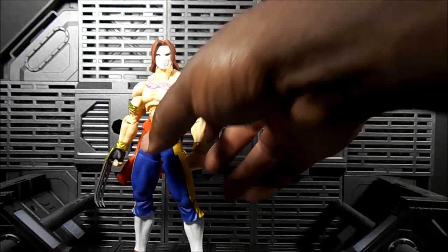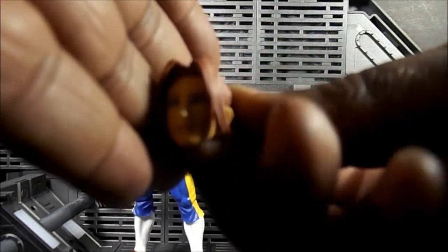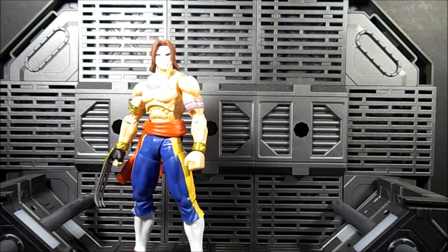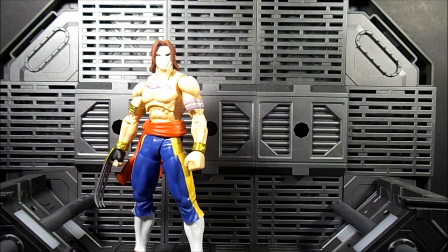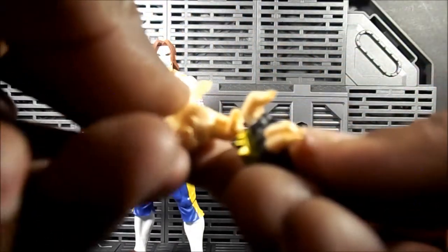So accessories — it comes with the pretty boy face of course, which turns out pretty nice. It comes with three and a half pairs of hands — a pair that go for a certain accessory, and you can also have them hold things or use them for gesture hands. There are slide light claws which are pretty nice.